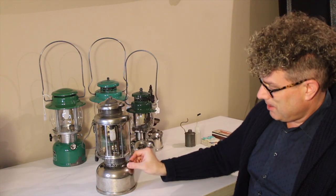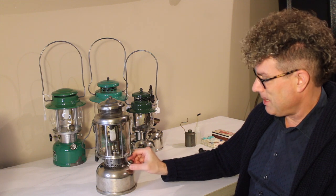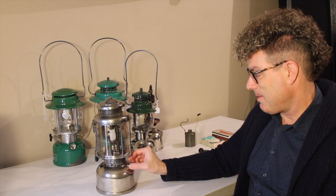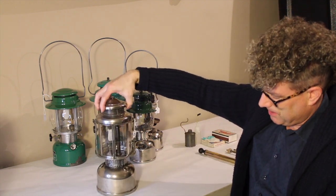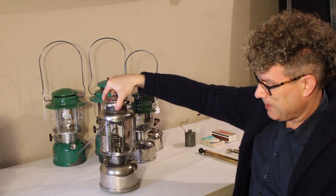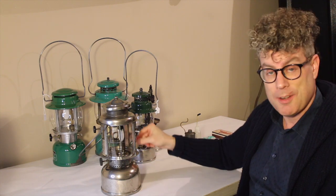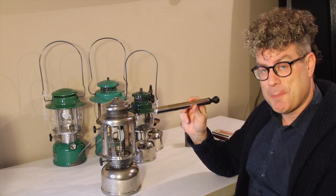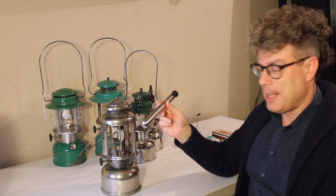The 327 has a fuel cap that's a little different than the others. It doubles as a check valve for air. You'll notice, unlike most Coleman lamps you've seen, there's no internal pump. The 427, which is virtually identical and came after this, was the first model to have a built-in pump similar to what you're familiar with. The 327 and the models before it — the arc lanterns and the arrow lanterns — require an external pump.